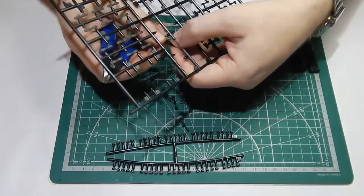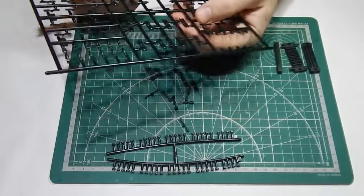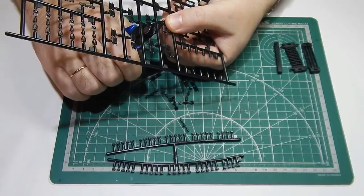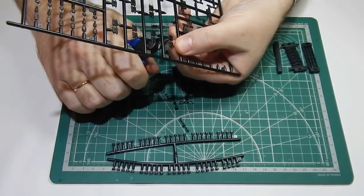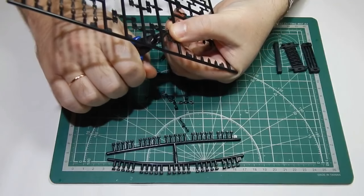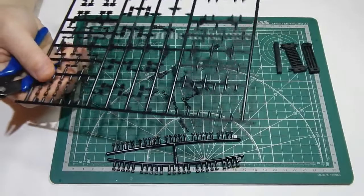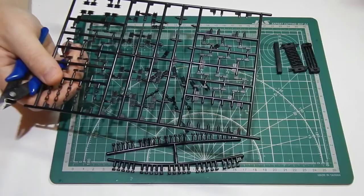Почему так? Потому что для идеального натяжения — даже в инструкции сразу указано — нужен 81 трак. Сейчас подготовлю траки, зачищу, и начнем сборку.